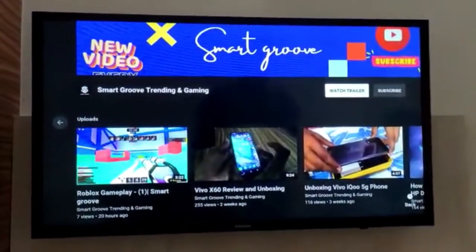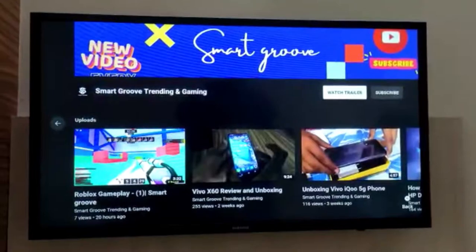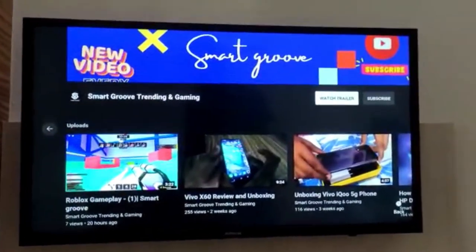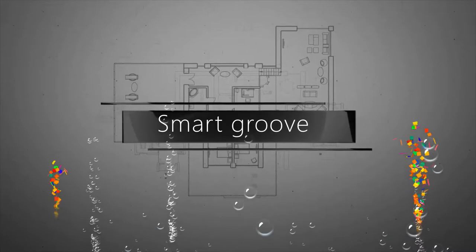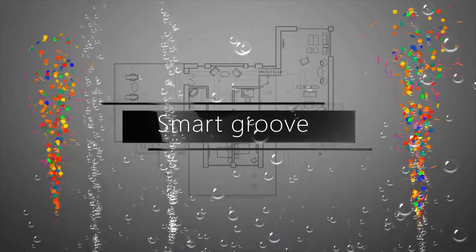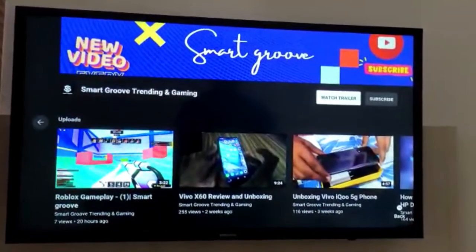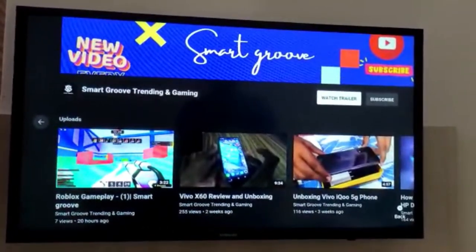Hello guys, welcome back to our channel Smart Group. Today we are going to do a review on the Samsung T4 Series TV. We have a Samsung T4 Series TV which is 32 inches.